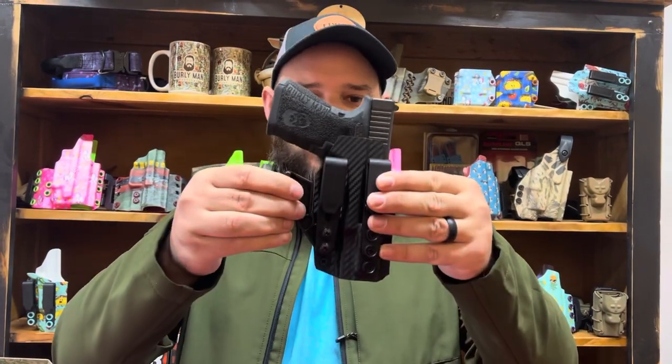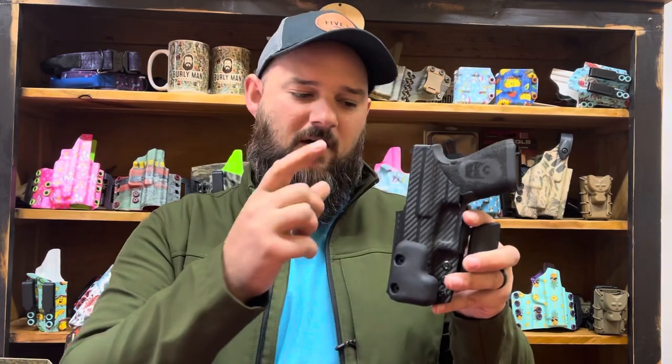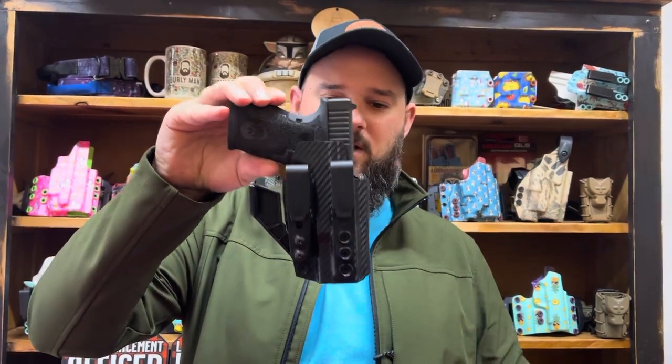Check out the Minimalist Holster today on our website with hundreds and hundreds of color options and patterns. Enter your color code of choice today and we will get a Minimalist Holster on the way to you.